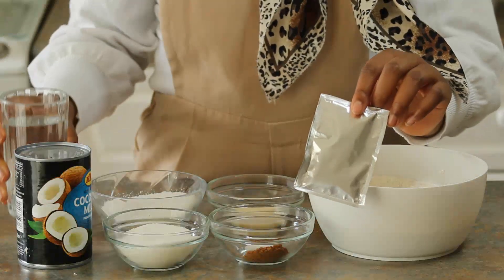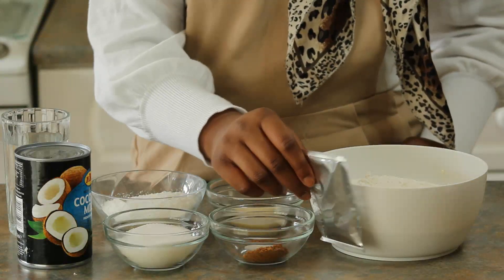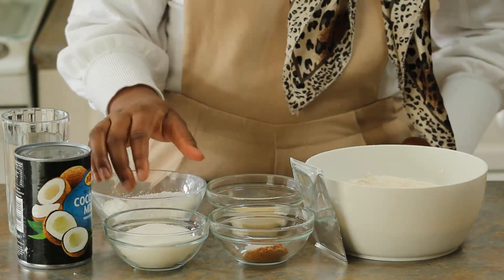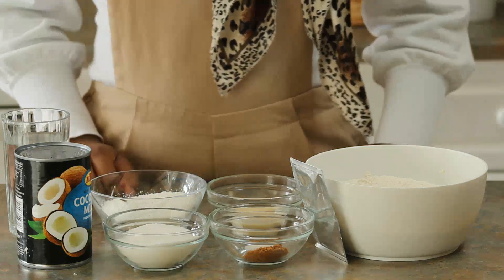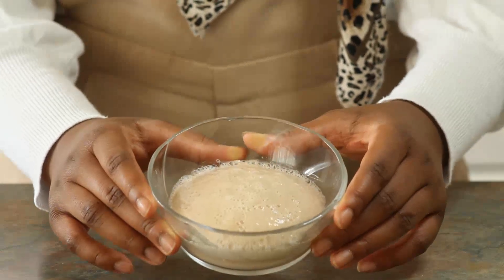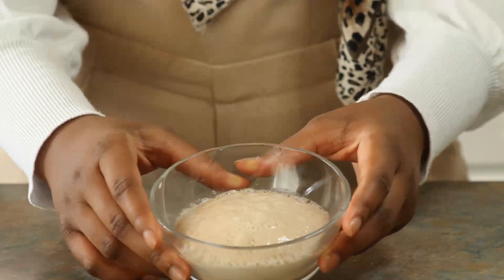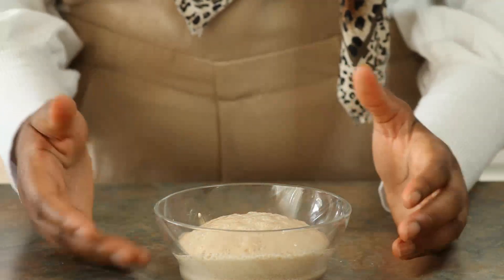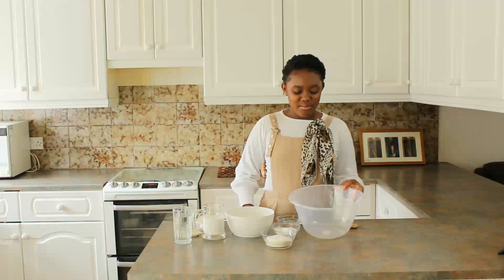I'm going to prove my yeast using some of the 200 millilitres of water. Make sure it's warm water, not hot water — otherwise it will kill the yeast. I'm also going to feed it with some sugar out of the 100 grams. This is how the yeast looks after it's proven: it's risen to the top, and that's how you know it's active and alive.